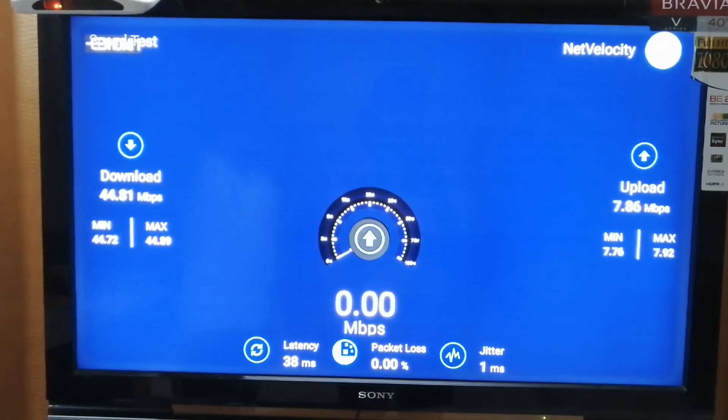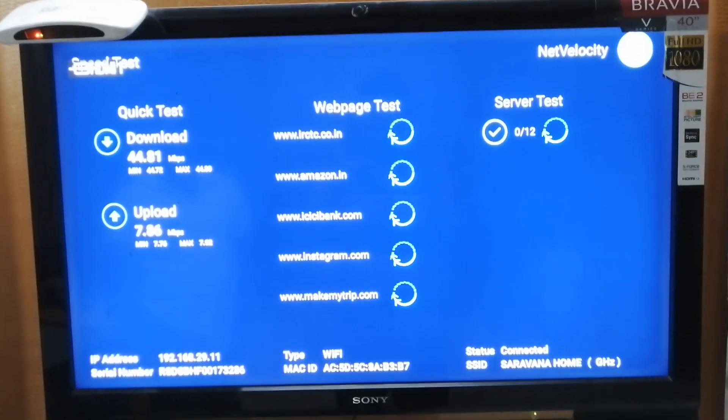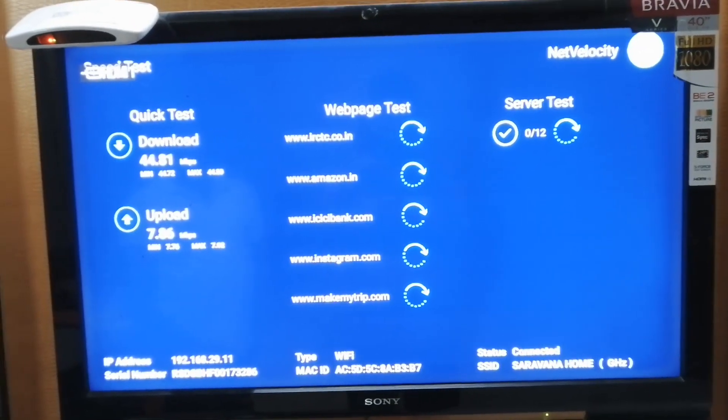Jio actually claims 100 megabytes per second for this Bronze pack, but as you can see I actually got 44.81 megabytes per second while testing in this video.